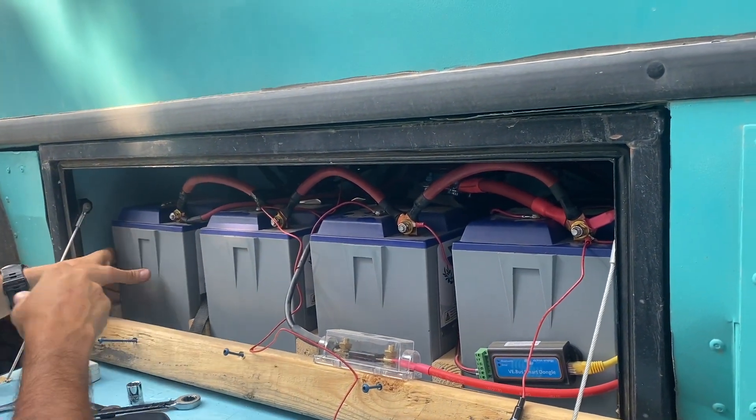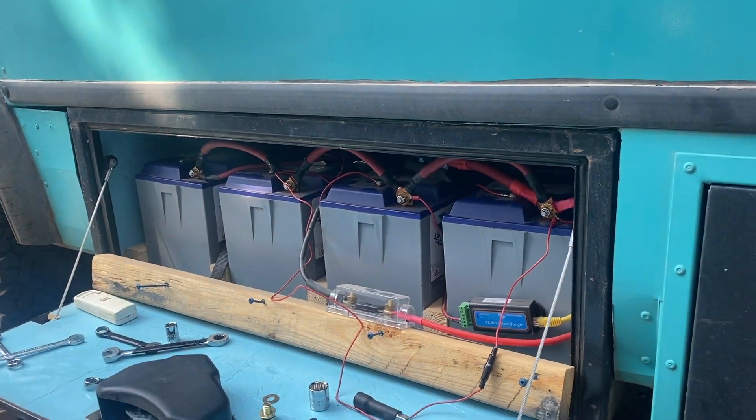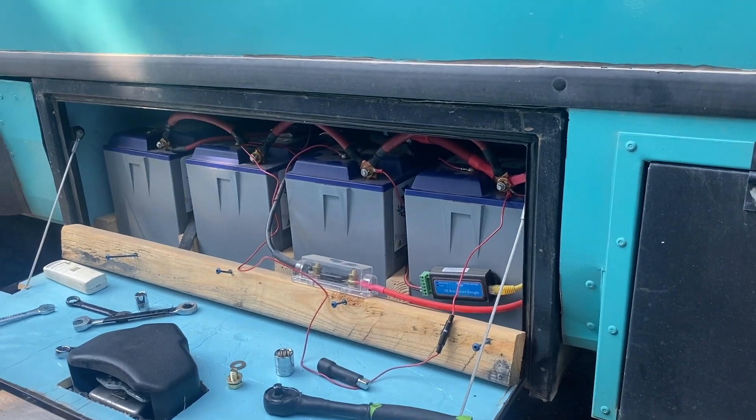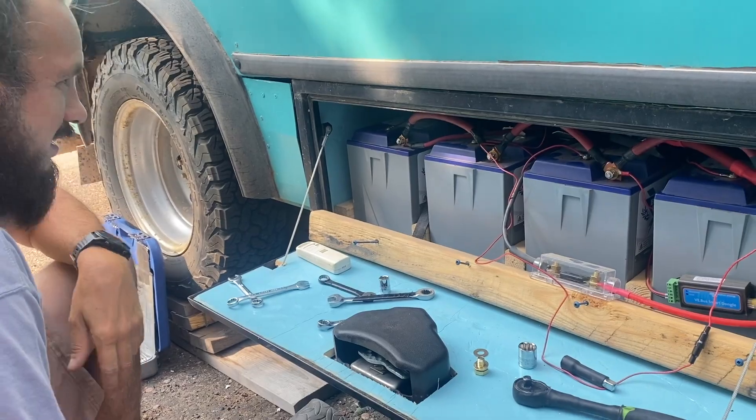We just got one more connection to put on the shunt, and then we can power it back on. We're not doing a cerbo in this one, so it's all VE Bluetooth network — that's how everything's going to communicate. But we're already making good solar; we'll take a look here in a minute.